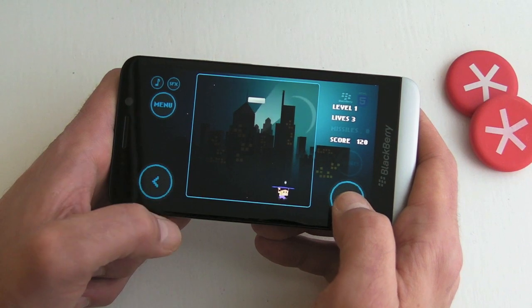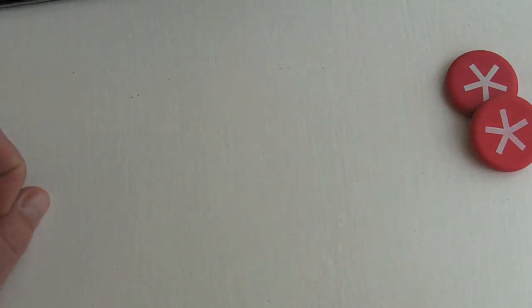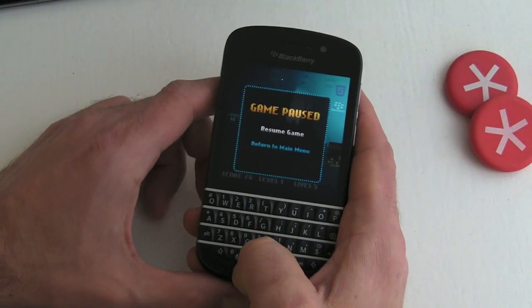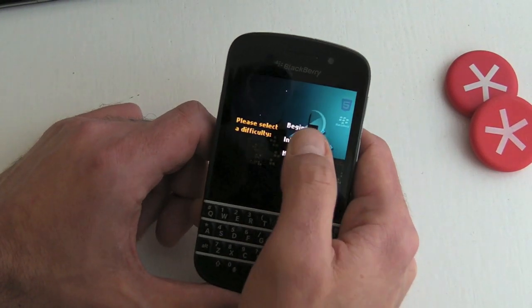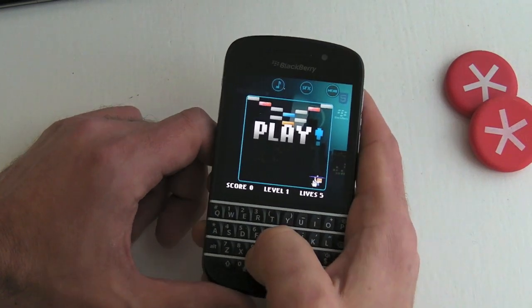What I also wanted to show you is the game working on the Q10, because things are slightly different on here. If we go to play again, we've got the same levels.